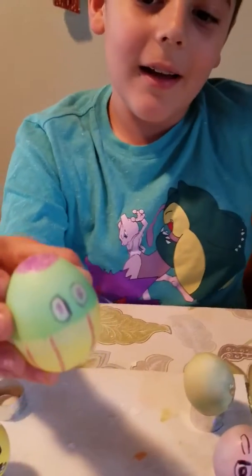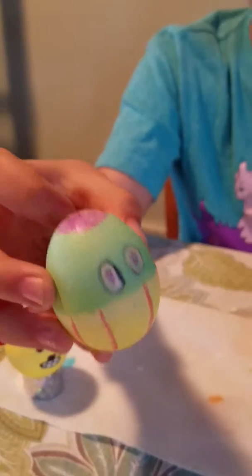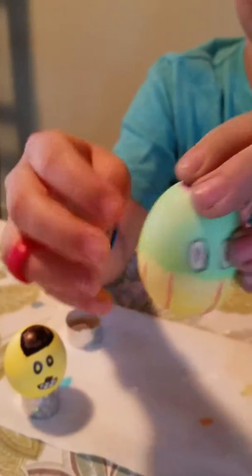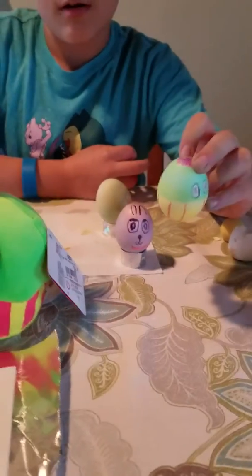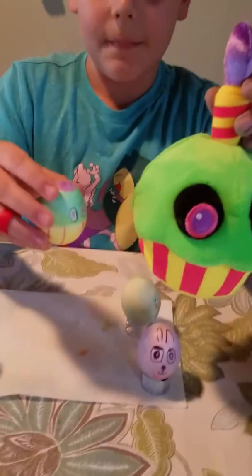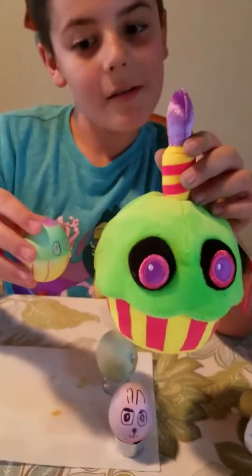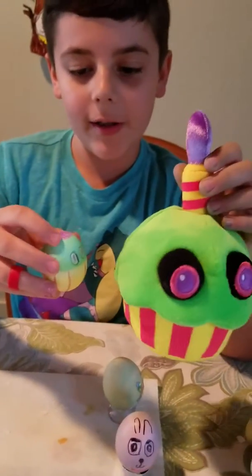Then we have the black light cupcake, and this is the first and hardest one I made because it really doesn't work into an egg shape. This is the cupcake part of it, this is the bottom part. Let's do a little comparison. Put in the comments if you think this was good, and subscribe.